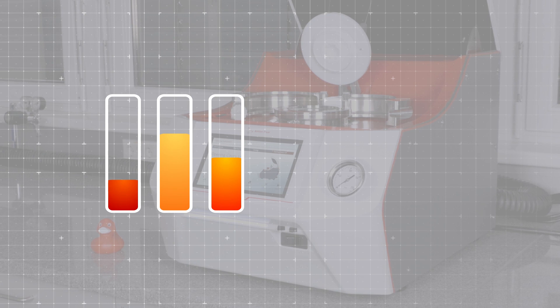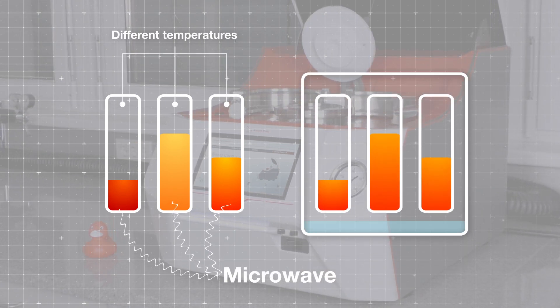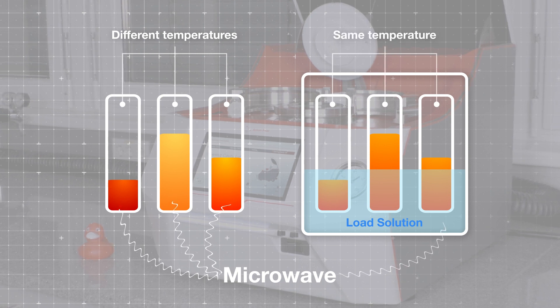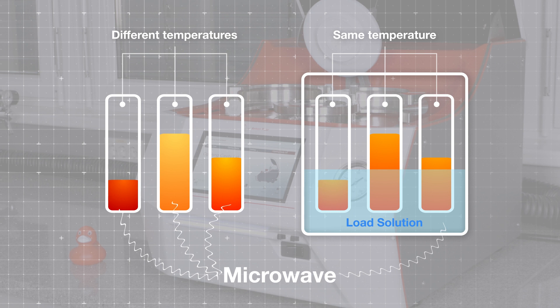While in a regular microwave oven we'd see different temperatures in the vessels, the load solution in MultiWave 7000 ensures that all the vials have the same temperature, no matter what's inside.